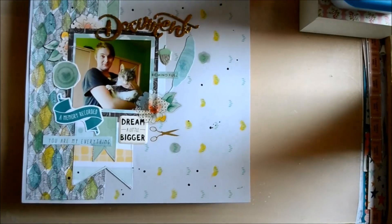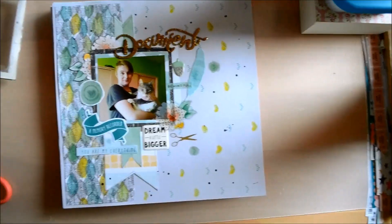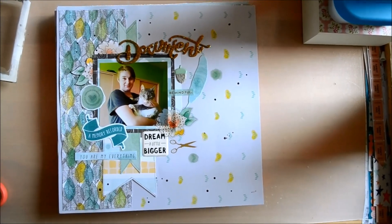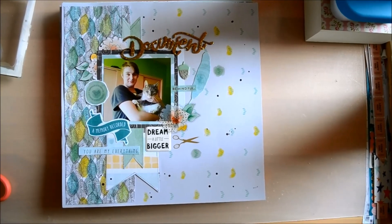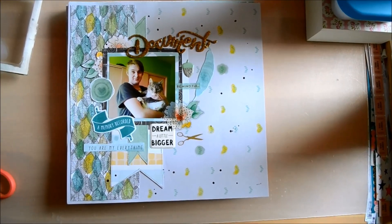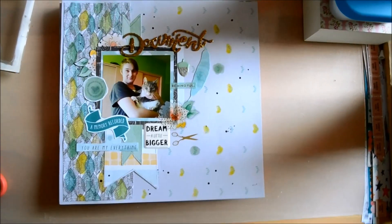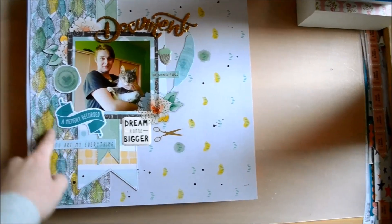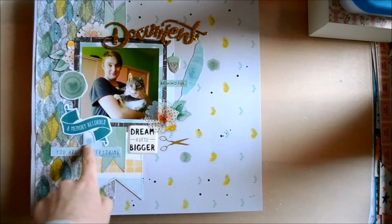So that's that layout. This next layout is of my boyfriend and my cat Mickey — it was taken when he was visiting me in the Netherlands last October. I really like how my bedroom walls matched the color scheme, or rather I made the color scheme of the layout work with my bedroom wall, with the lime green color.